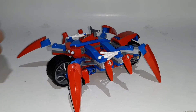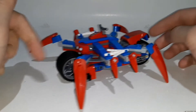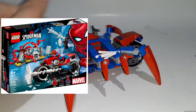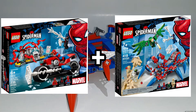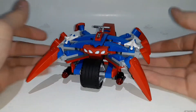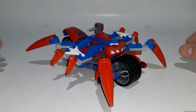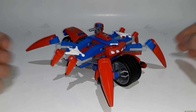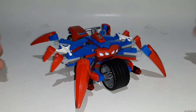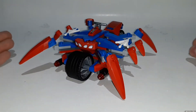We get one build in the set, and it's kind of like a mix between the Spider-Man Bike Rescue and the Spider-Crawler set combined together. I do kind of like the design — it's better than the original Spider-Bike from the Carnage set with Miles. We had the first Spider-Man design, then the Spider-Crawler, and now this one is like a mix of two of them.